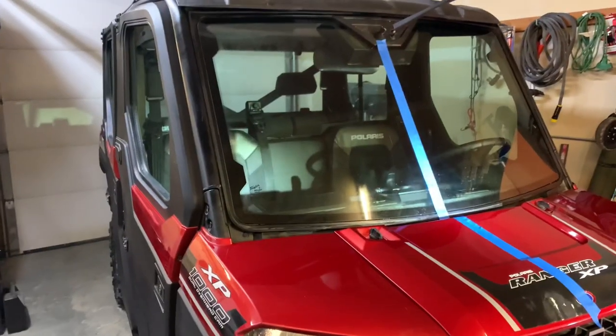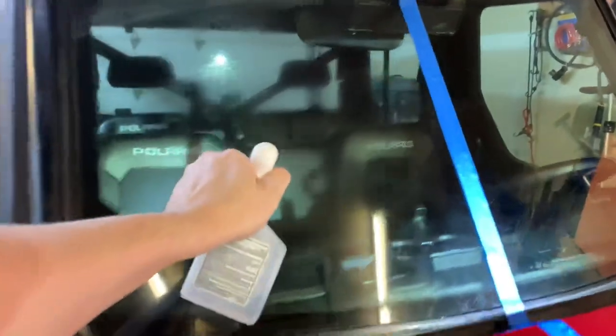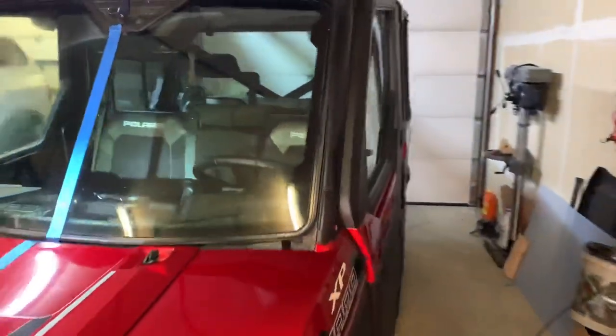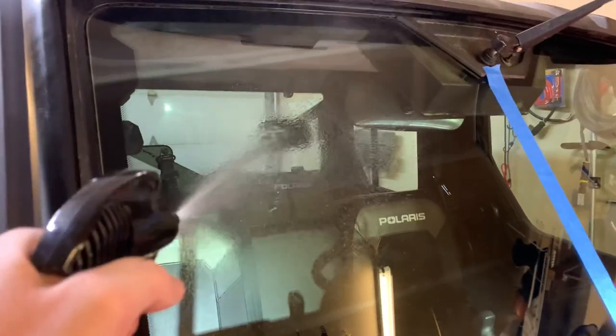We're going to spray some isopropyl alcohol on both sides to simulate some time and wear. This stuff is pretty harsh on products and removes just about anything. We'll give each side a couple squirts and then rub it in. All right, here we go — let's try it out.